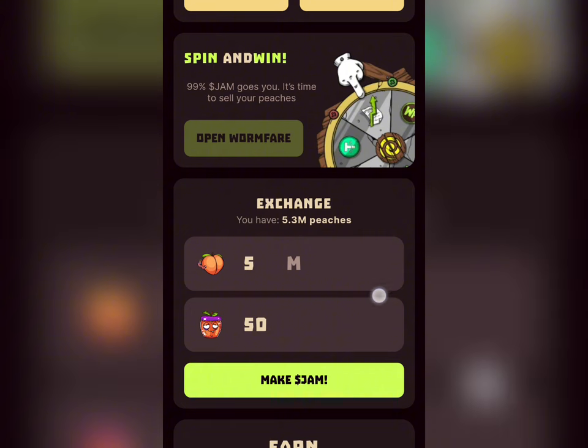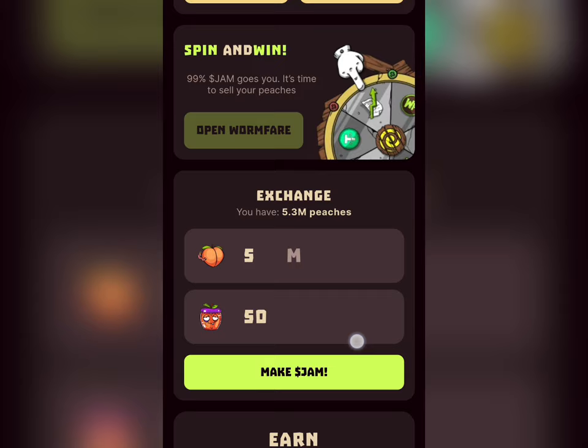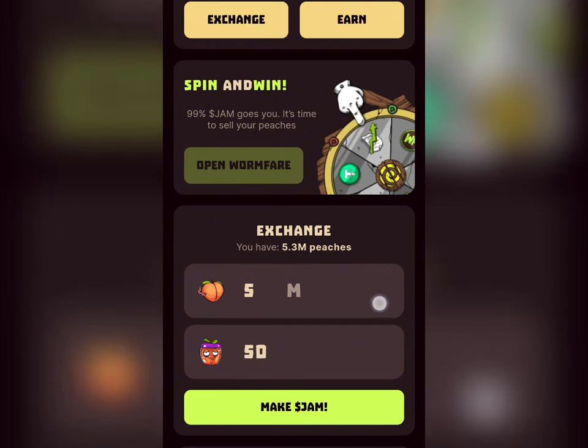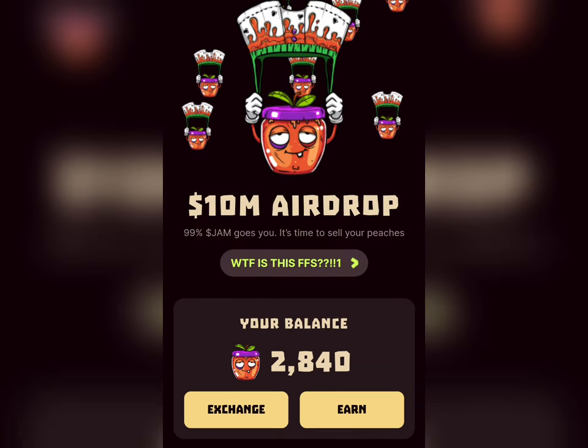For those of you who wish to exchange your Warm First Lab token to JAM, this is where you can do it. Click on 'Make JAM' and it will exchange your WFair token to JAM. You can see that 5 million WFair tokens equals 50 JAM. Clicking 'Make JAM' will convert your WFair token to JAM.